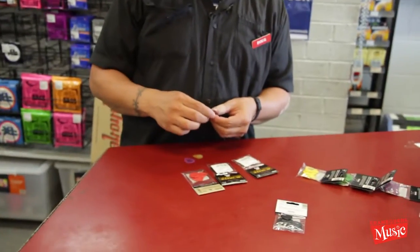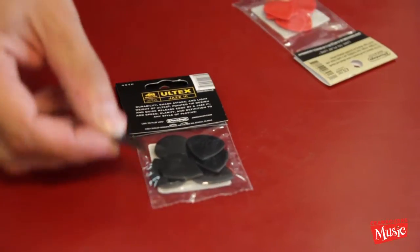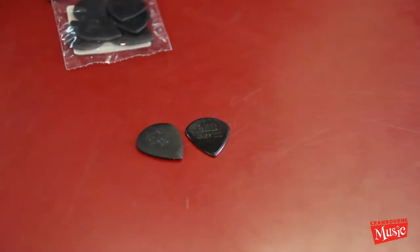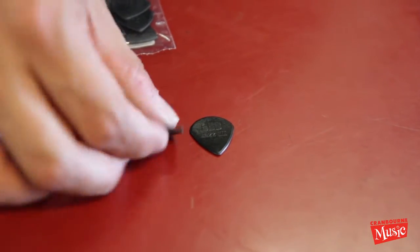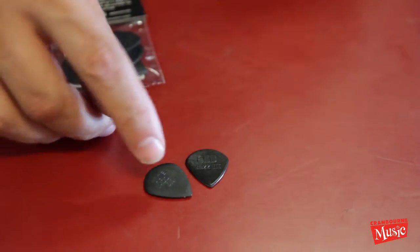So that's where we start, and we've got variants of that. Now we've got the Ultex — these are the Ultex Jazz 3. A lot like the Jazz 3 but made of different material. And if you can tell, it's just a bit different.